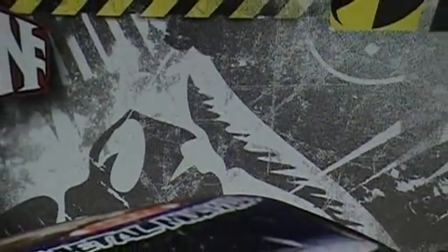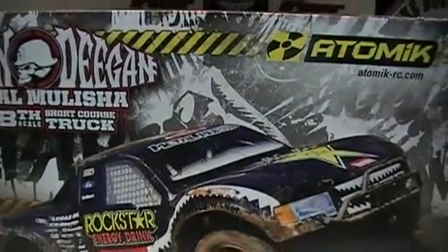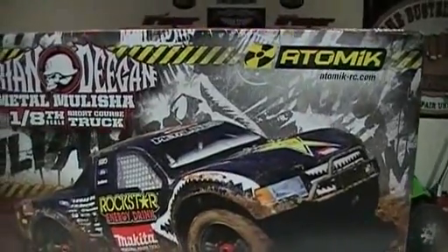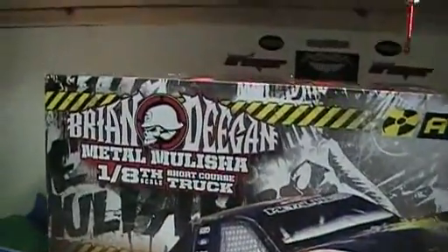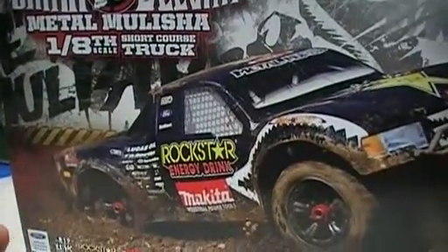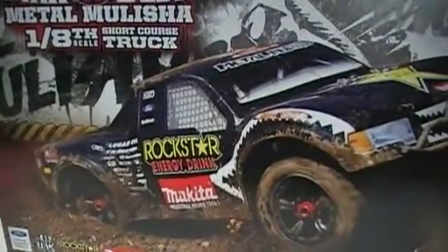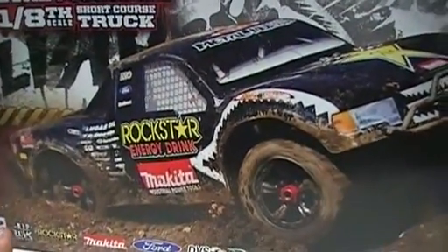What's going on, everybody? In case you're wondering what you're looking at, they'll slowly come together. This is the Atomic RC, which is the partner company with Venom. This is the 1/8th scale Brian Deegan Metal Militia 1/8th short course truck. It's four-wheel drive, shaft driven. It's got a badass brushless motor in it, and it's done just identical to the actual stylings on Brian Deegan's actual truck.